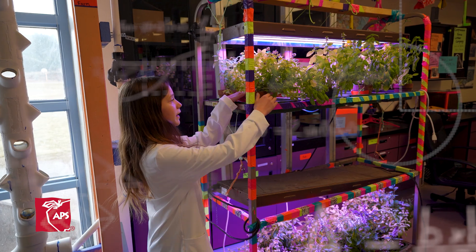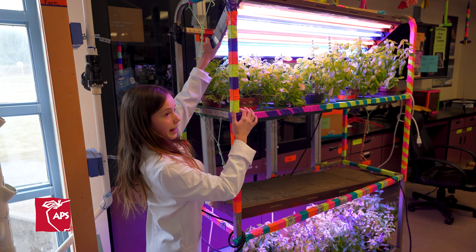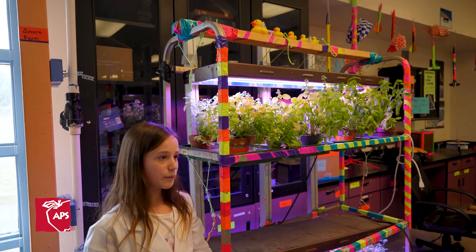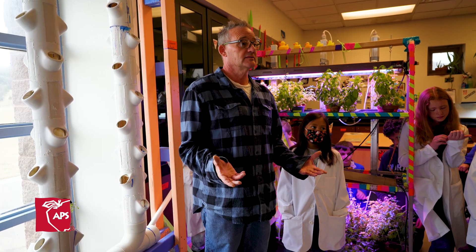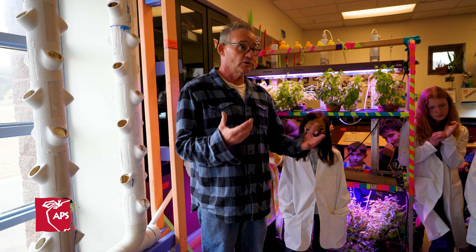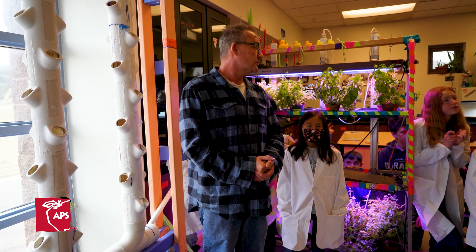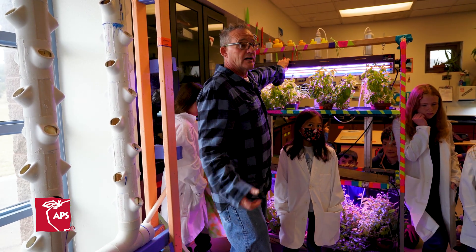We plant them straight into a pot like this. We use red and blue lights because the red lights increase flower growth and the blue lights increase growth three times. This is controlled environment agriculture — we're controlling the environment. We can grow year round, control the temperature, how much water we put in, and the frequency of the lights. Blue light for vegetative growth, red light for flowering.